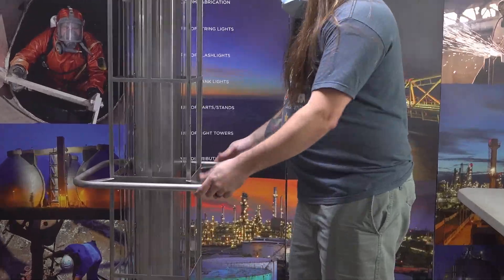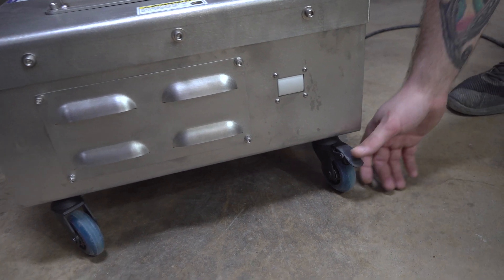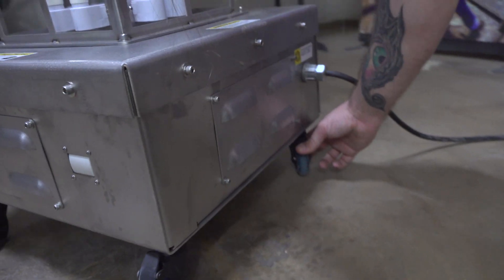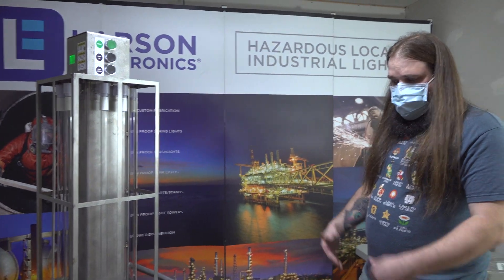Make sure that everything is out of the way. Once you have your cart in the desired location, you can use these wheel locks — two of the wheels have these — so you'll lock those down, and that's going to prevent the cart from rolling around while it's in sanitation mode.